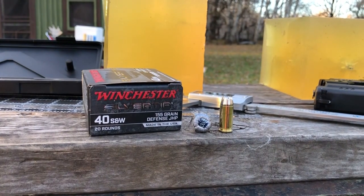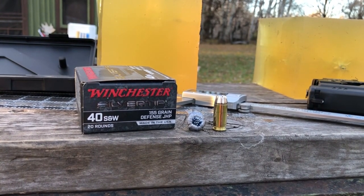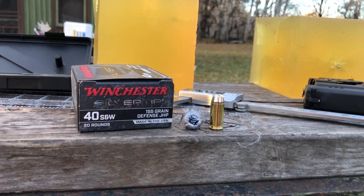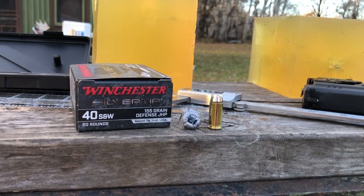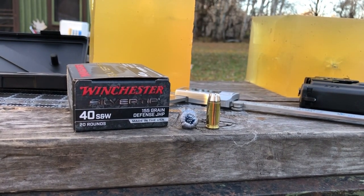So, as you might expect, we are getting really nice results. Penetration and expansion both fully acceptable by the FBI standards. And it's actually a manageable round out of a full-size gun, and to demonstrate that, I'm going to move over to the target next.